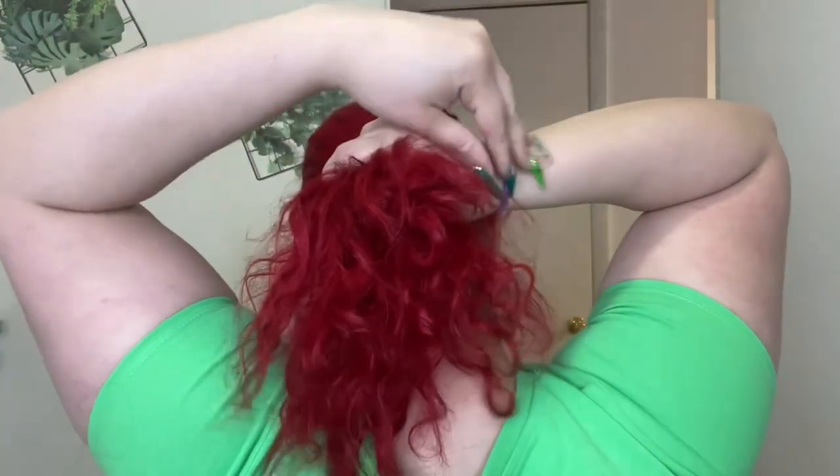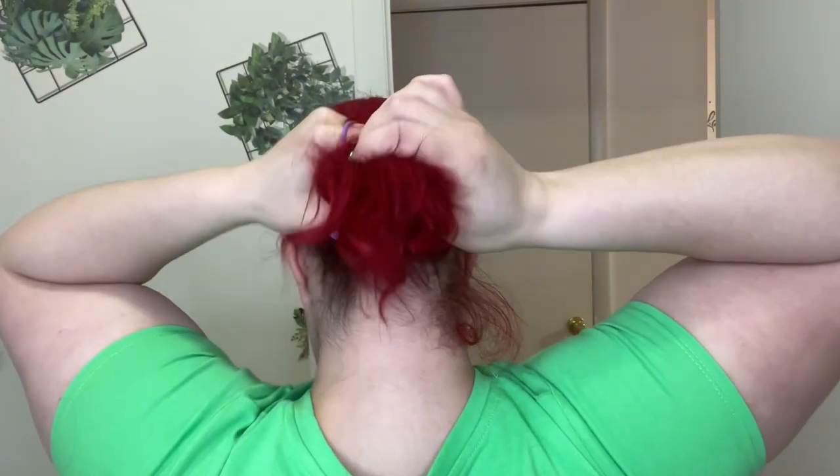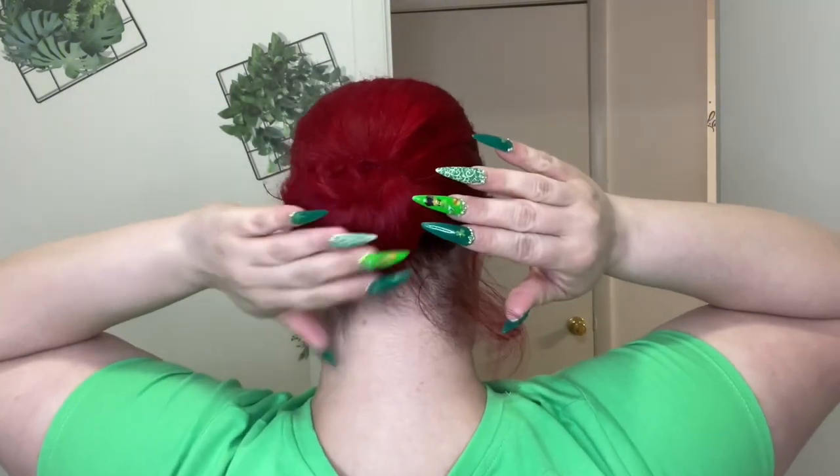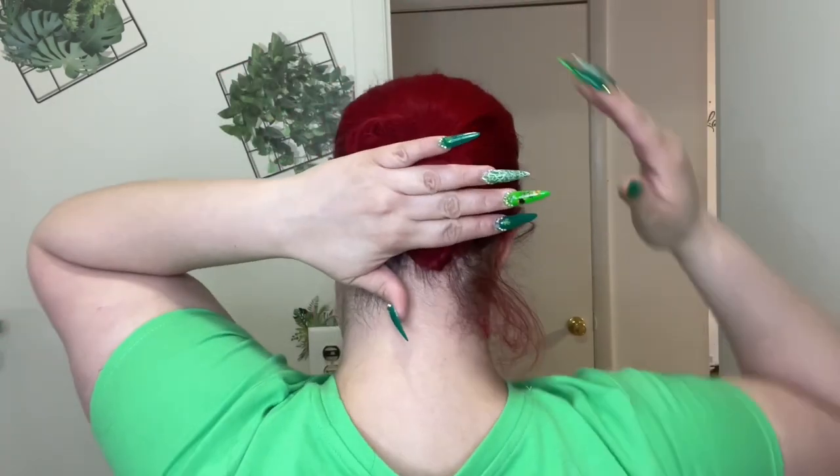Now this is me on camera — I have all my green stuff going on because it was Saint Patrick's Day when I filmed this. I'm going to put a mesh cap on under the HD wig cap and pull my hair back, making sure to brush all my edges back. The problem is I have such a small head and my hairline is already far up, so when I put wigs on I have a hard time covering my hairline without making the wig look obviously placed.